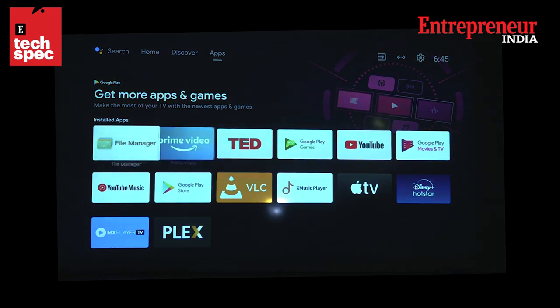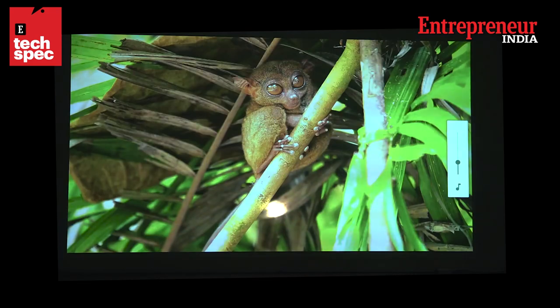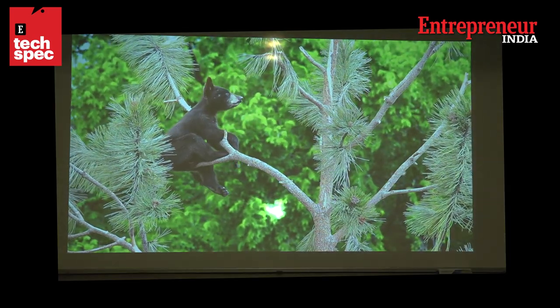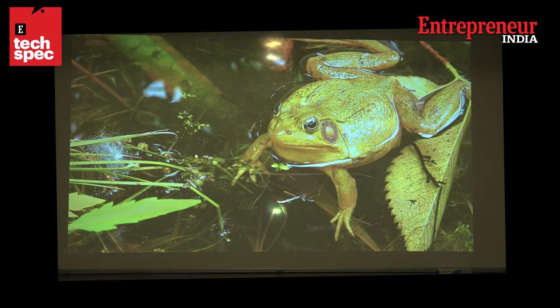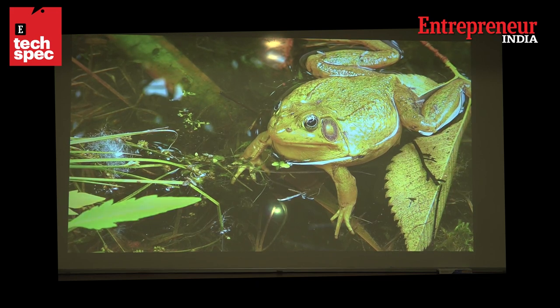Here we go with the image quality — I must say it looks spectacular. This is from a YouTube channel called 8K Video Ultra HD, and the image quality is super sharp. Now let's check what it looks like with the lights on and the blinds open. With plenty of ambient light, it's still perfectly watchable thanks to the 2200 ANSI lumens — it looks great.